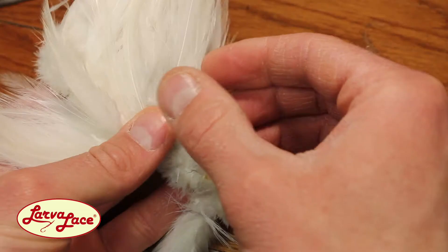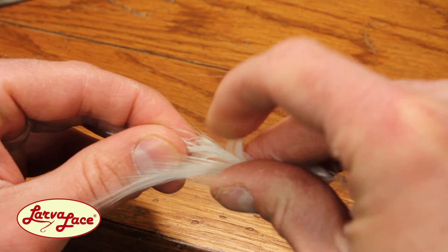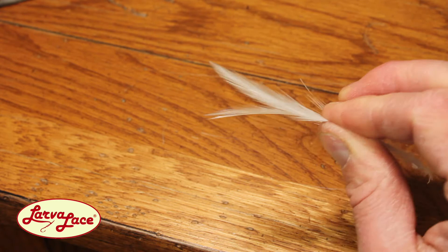Reach for a group of white strung saddle hackle and pluck 4-6 feathers of consistent size and shape from the group. Pair up these feathers so that an equal amount are on each side of the fly. The bottom side of the feathers should be facing out to create a concave V-shape coming off the back end of the hook.